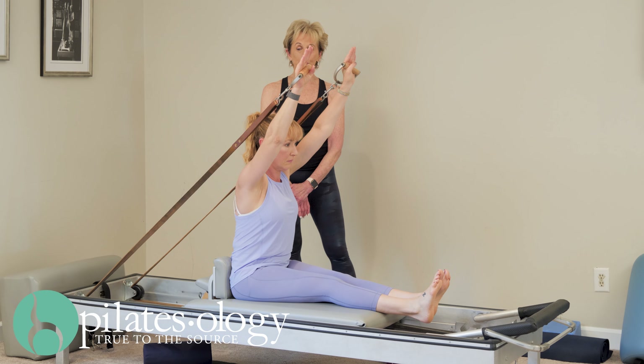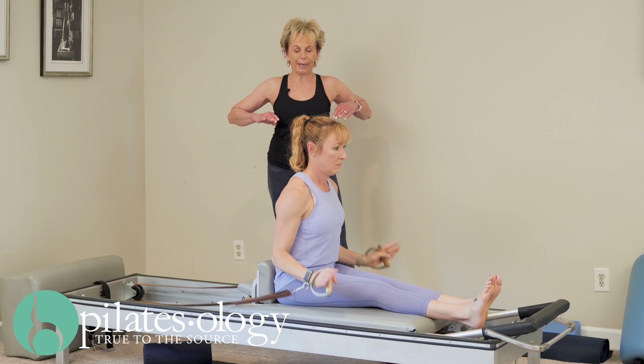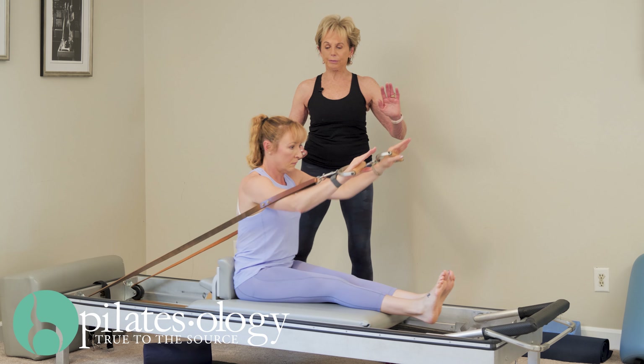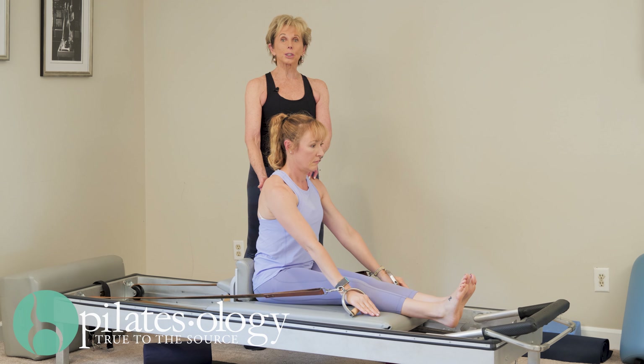Up, up, open, open, open, and now the carriage moves. Elbows go back, and again out at eye level. As you touch the carriage, your waist gets longer, you get taller.